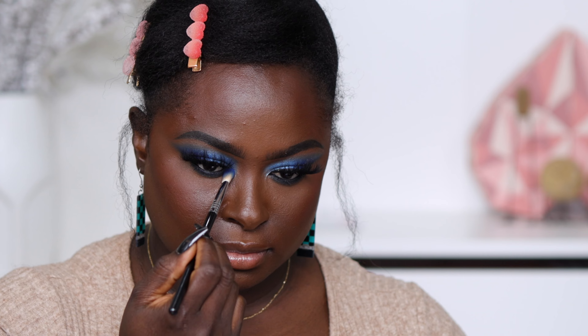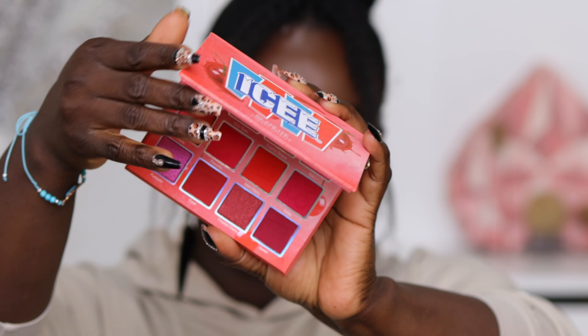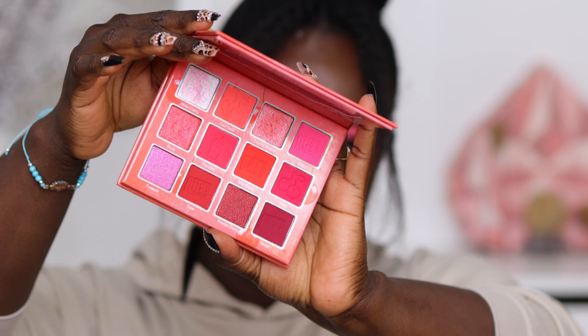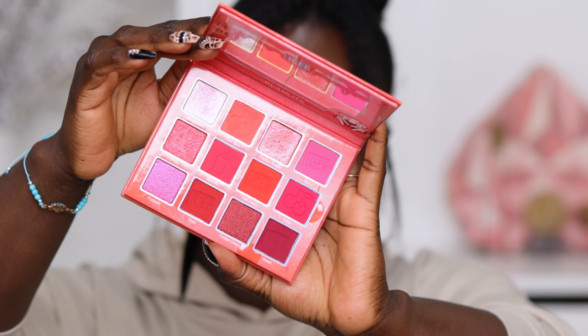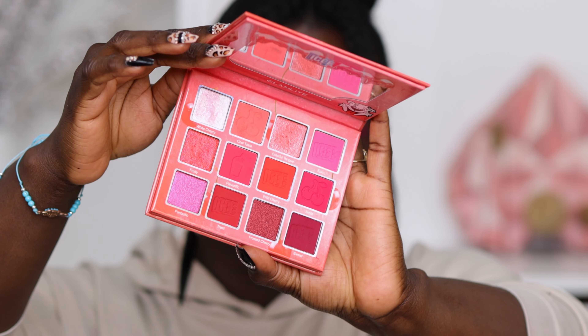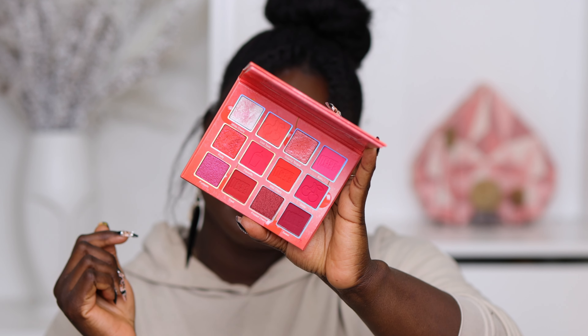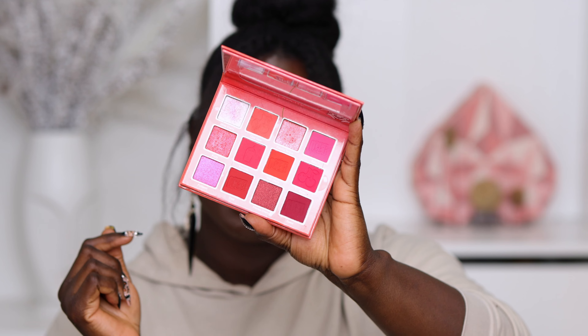Then there's the Cherry Icy Palette. It is a cherry palette through and through — you get some beautiful reds, beautiful pinks, and beautiful neon pink and orange kind of shades. This palette also comes with seven matte shades and five shimmer shades, and I think this is a really, really nice palette. Now let's go ahead and jump into this eyeshadow look.